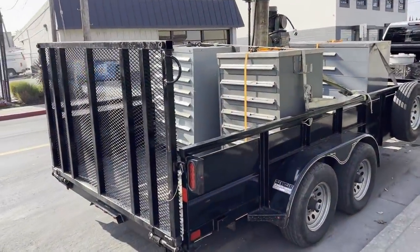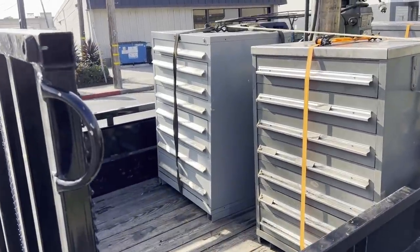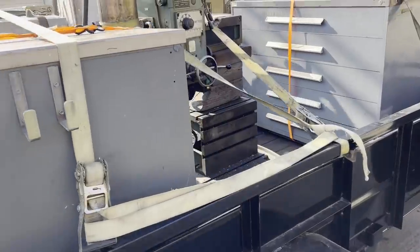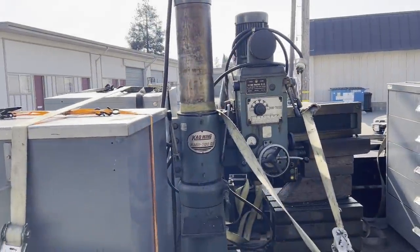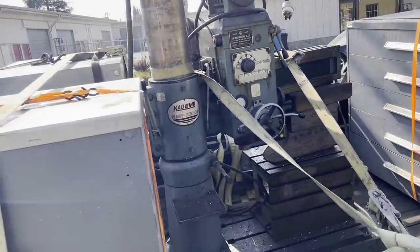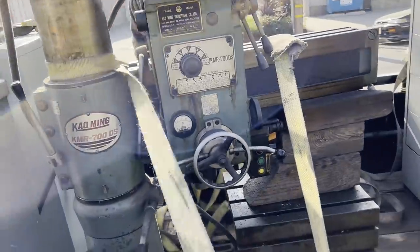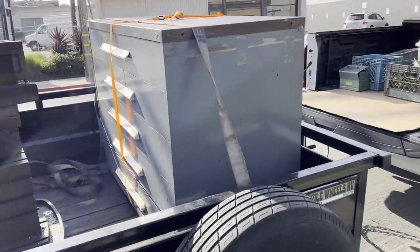Here we just got stuff loaded up onto the trailer. Whenever I'm hauling something like this radial drill press, I always like to get blocks of wood supporting the arm all the way down to the base, so the column's not carrying the whole weight of the drill press itself. It just helps keep from messing stuff up if you hit big bumps.